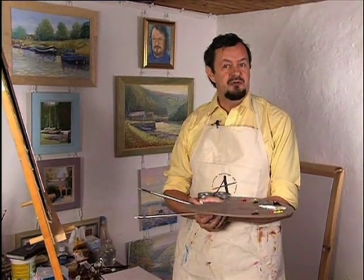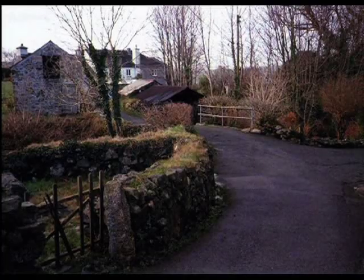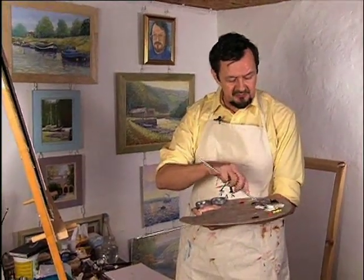In this project I've got a nice winter scene, sky filtering through winter trees. It's a village scene and I'm going to show you some brush strokes and some sgraffito, and I'm mixing up an off-white now for the sky.